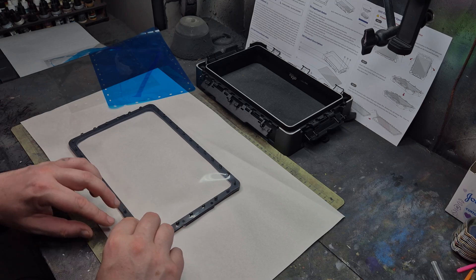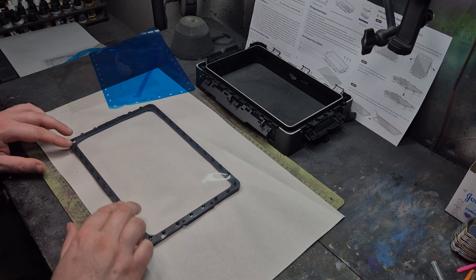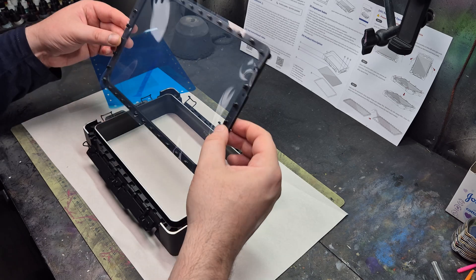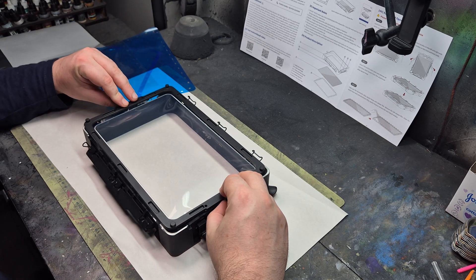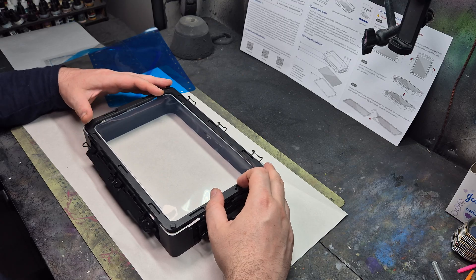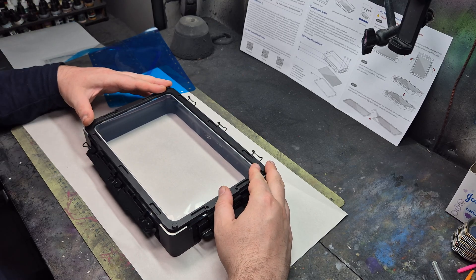Not only is it quick, but it's also going to be a game changer for beginners. One of the things we have beginners in our community or on socials ask us about is how they know they have the correct tension when they've replaced the FEP. This completely takes away that issue — you just pull these handles down to secure the FEP and it tenses perfectly.